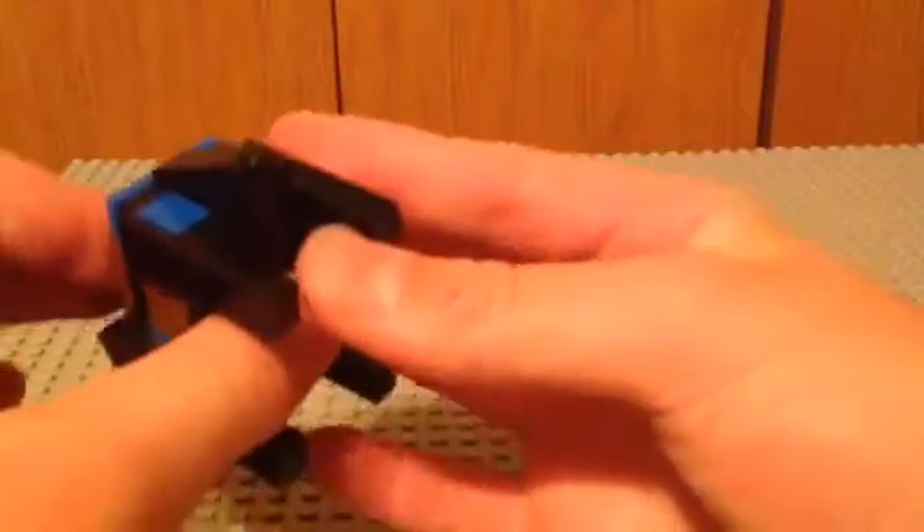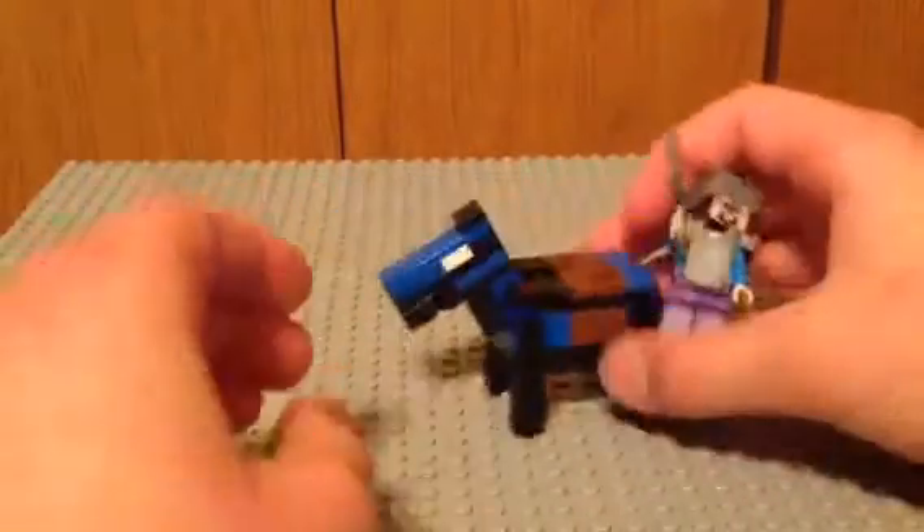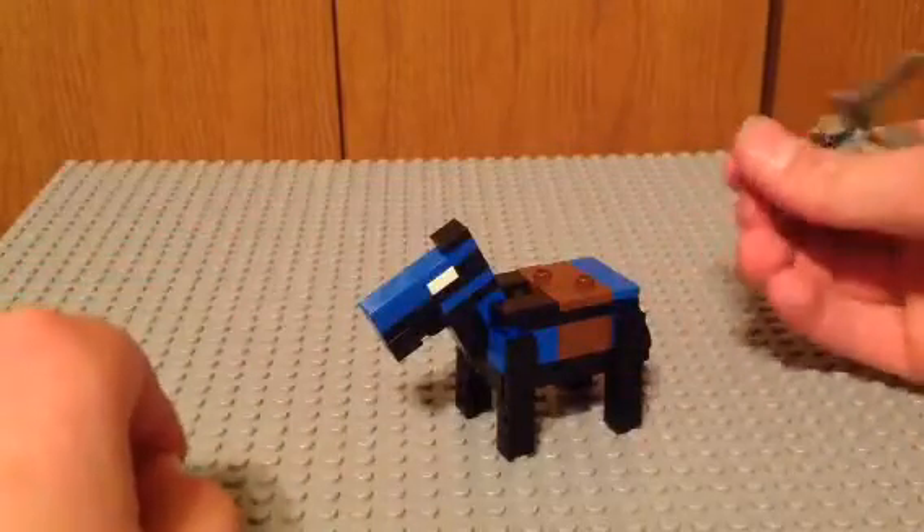I guess that's really it. There's not too much you can incorporate with a Minecraft Lego because you have to keep it square. So, there's the Lego Minecraft Diamond Horse.